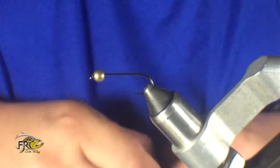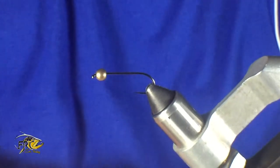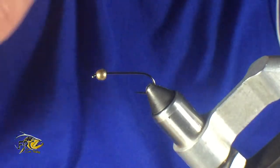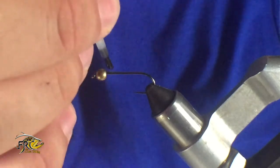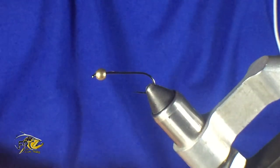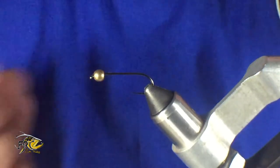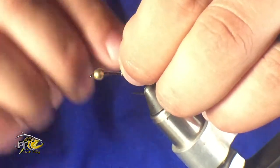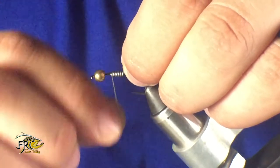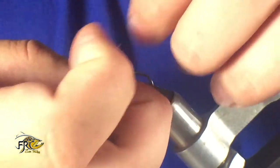As you can see in the vise, we have a size six barbed trout legend streamer hook, and on that I already have a four-point-five gold tungsten bead. I really like the bigger bead on this — I jig this fly a lot, it's an effective way to fish it, but you can tie it in different weights, lighter, even no weight if that's what you want. It's very effective and you can really fish it a lot of ways.